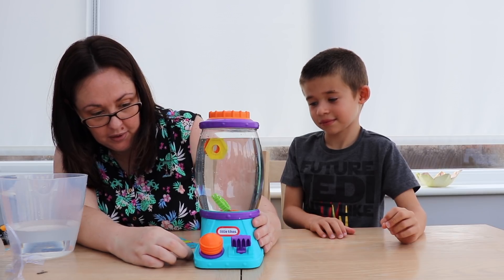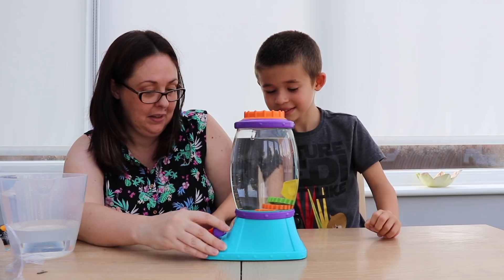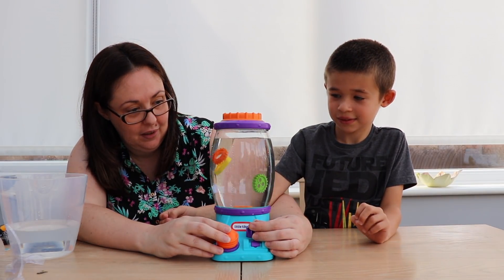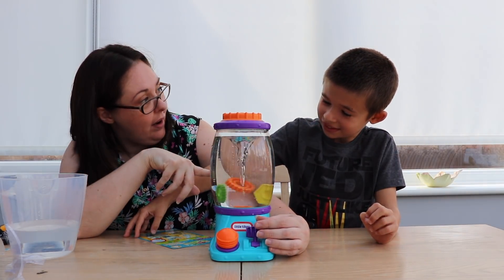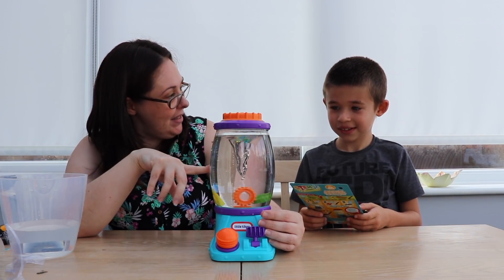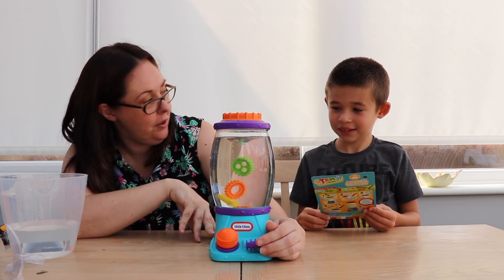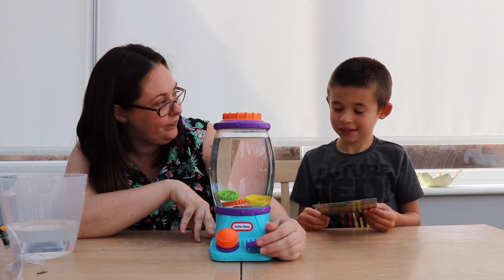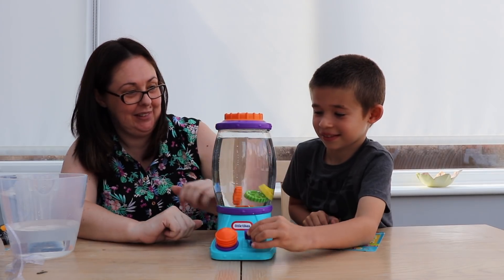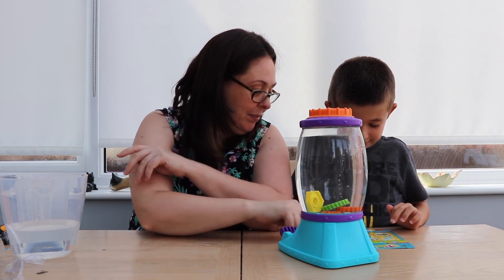Do you know what you need to do — you need to do this lever, this one. Yeah, look at that. What's it doing? It's making a tornado! What's that in the middle? Tornado! Look straight down. This makes bubbles apparently. Do you want to turn it round so you can play with it? That's what you're making — a tornado!